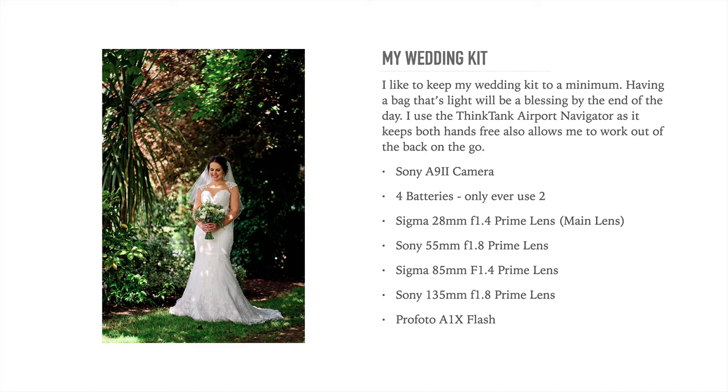Then we've got the Sony 55mm f1.8 — a very small, compact 50mm prime. Everyone needs a nifty 50 in their bag. It's great for portrait shots, detail shots, or dance shots in the evening. Highly recommend that. The Sigma 85mm f1.4 prime lens is their new lens — it's very small and compact with a beautiful aperture. It's beautiful for portraits, bridal portraits, and bride and groom portraits. I also like using it for macro photography, for doing the bouquet and ring shots.